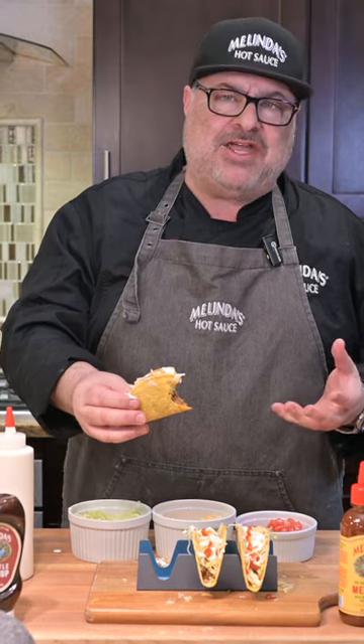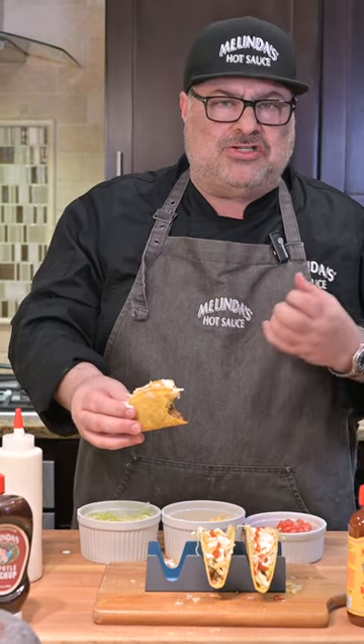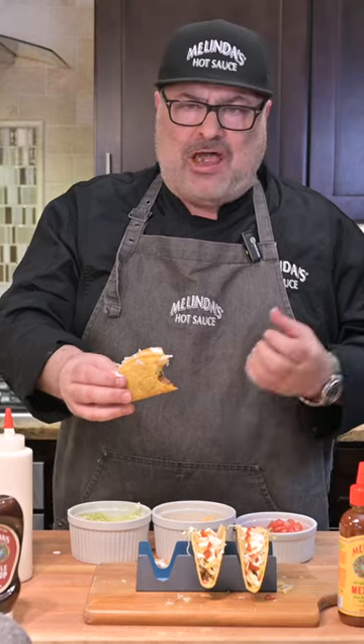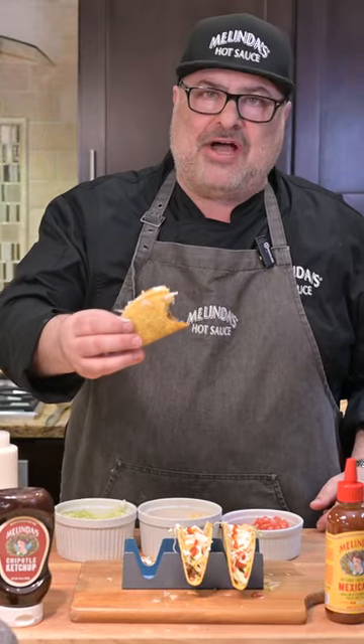This is so easy to do, and elevated by the flavors of Melinda's hot sauces. You can taste all that savory, delicious spice, seasoning, lime. My God, you can taste the roasted — you can taste a little of the smokiness from the chipotle ketchup. Amazing taco.